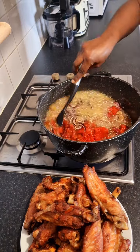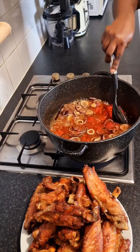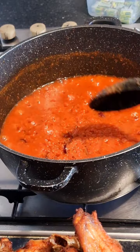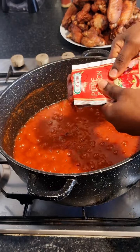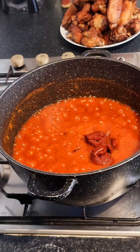Adding thyme and curry kind of gives your stew base a tasty flavor. Now I pour in my blended tomatoes, bell pepper, onions, and scotch bonnet pepper, then I stir and cook the tomatoes until the sour taste fades away. At this point I'm going to be adding my tin tomatoes. On my previous video, someone in the comment section said I should fry my tin tomatoes first before the fresh tomatoes.